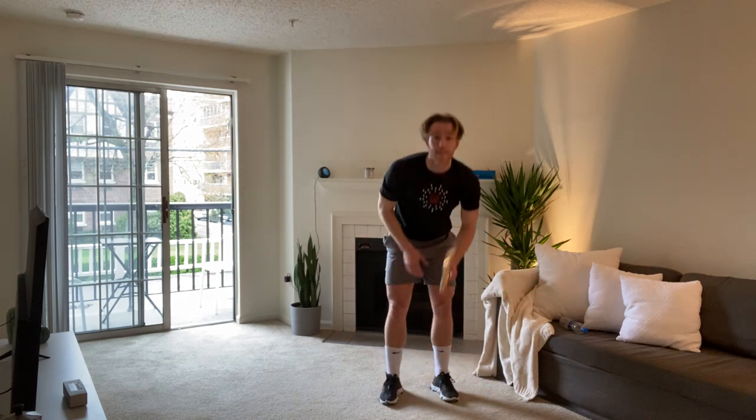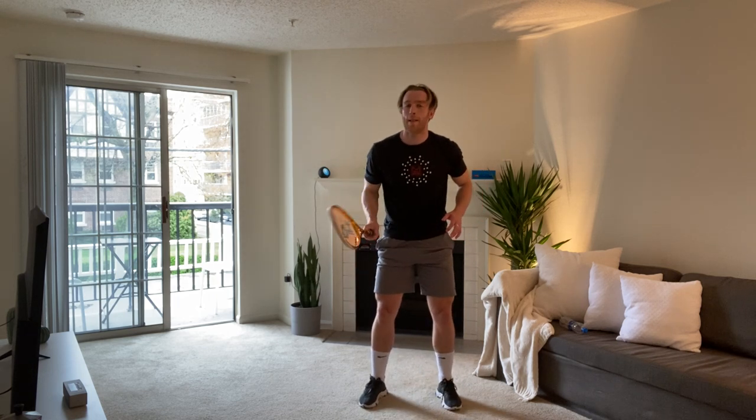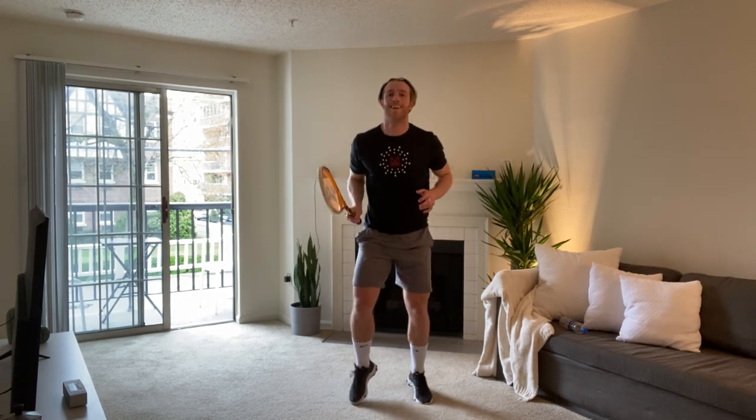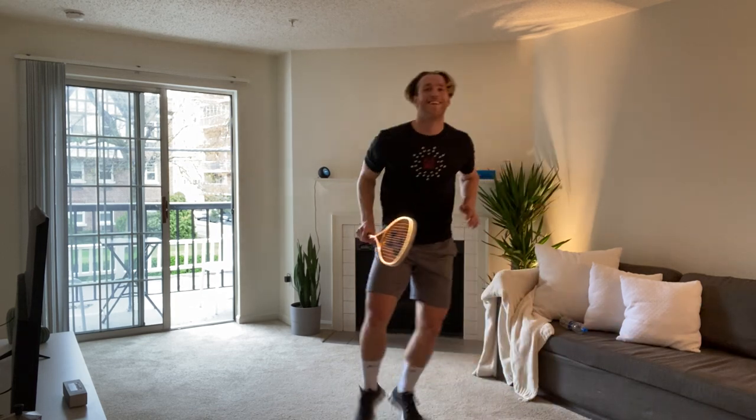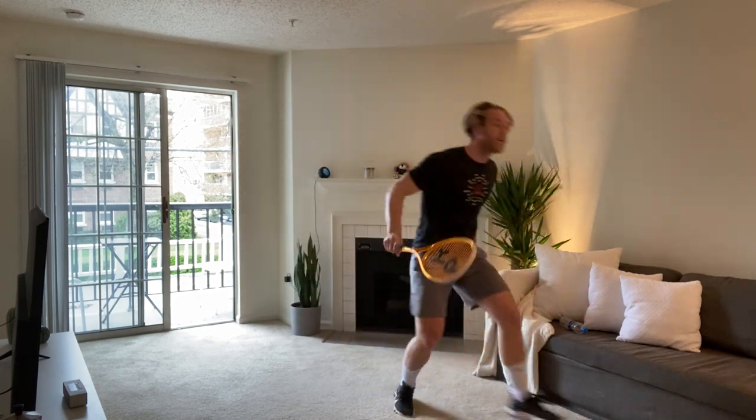Are you ready? Three, two, one, let's go. Fast feet. Up. Forehand. Forehand. Backhand. Squat. Squat. Forehand. Up. Up. Ten seconds, fast feet. Forehand. Backhand. Down. And take 20 seconds, guys. That's the first one done.